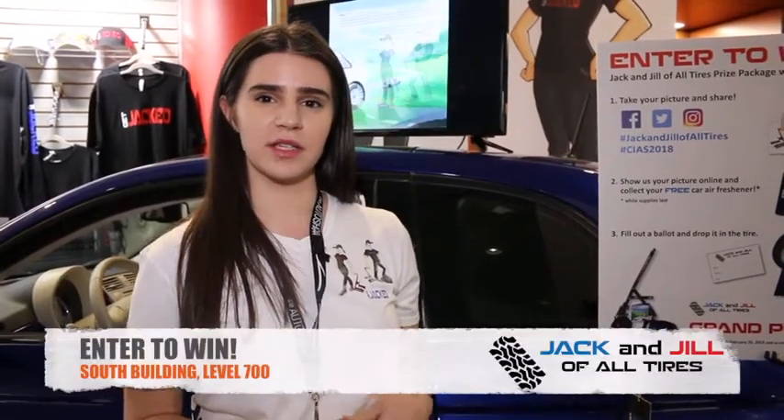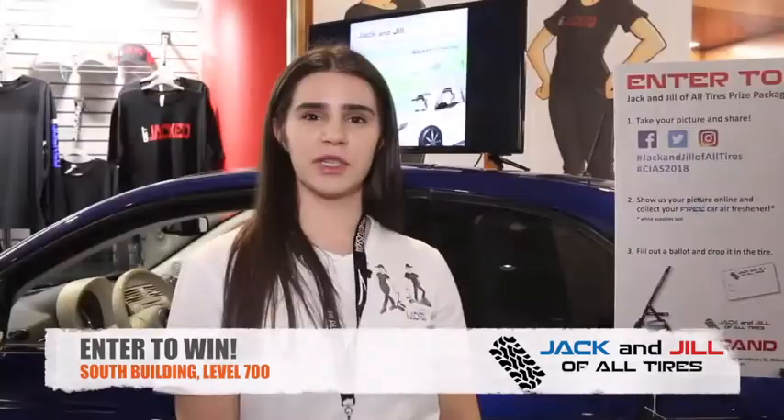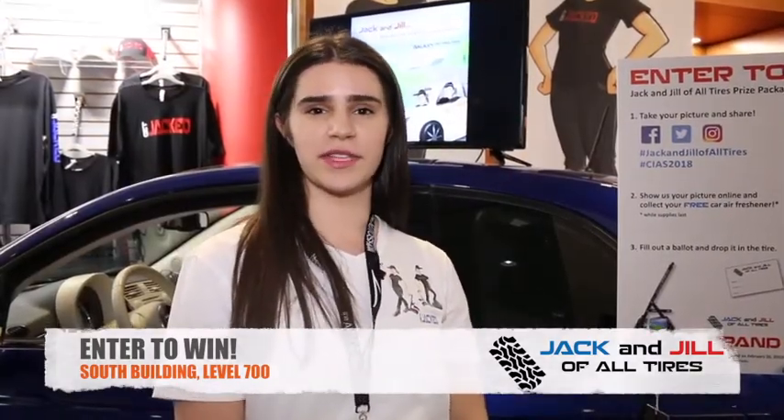At the Auto Show, we've got a great contest. First, take your picture with the cutouts of Jack and Jill, then show us your post online and you'll get a free air freshener. You can also fill out a ballot to win your very own Jack and Jill of All Tires with a t-shirt and a book. Be sure to visit us in the South Building on Level 700. See you soon!